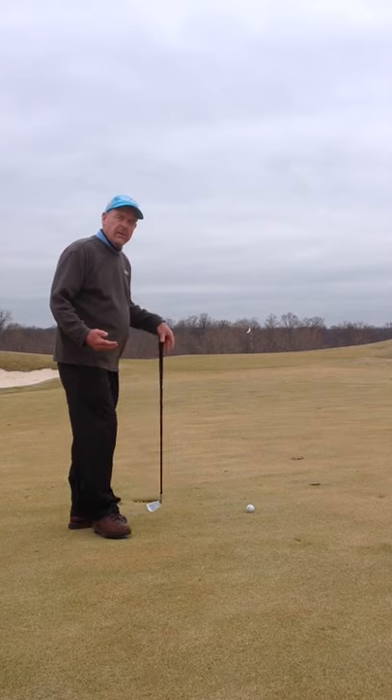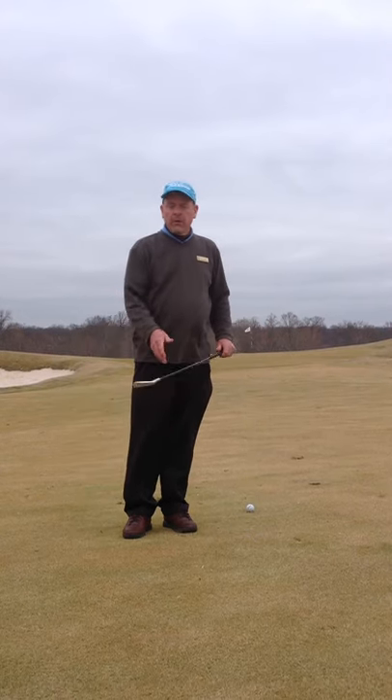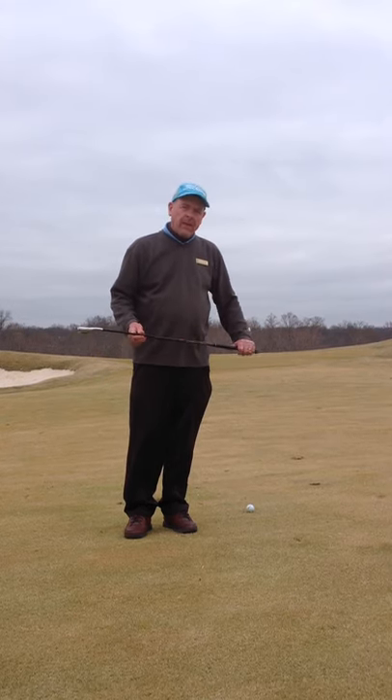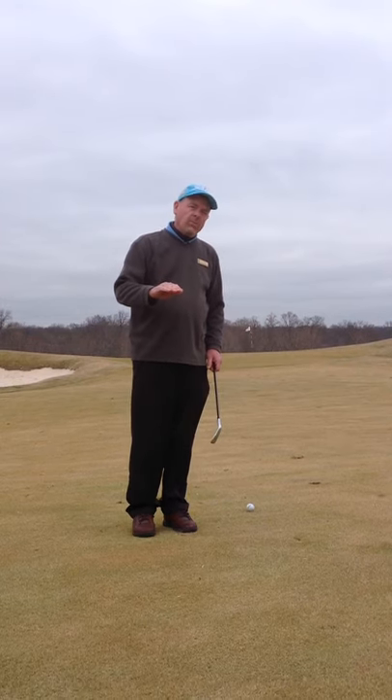What I want to try to do, instead of taking my wedge and flying it all the way back to the hole, I'm going to use my 7-iron, and I'm probably going to fly this ball just shy of the green and let it run the rest of the way back. This gives me a low ground game where I don't have to put the ball up too much.